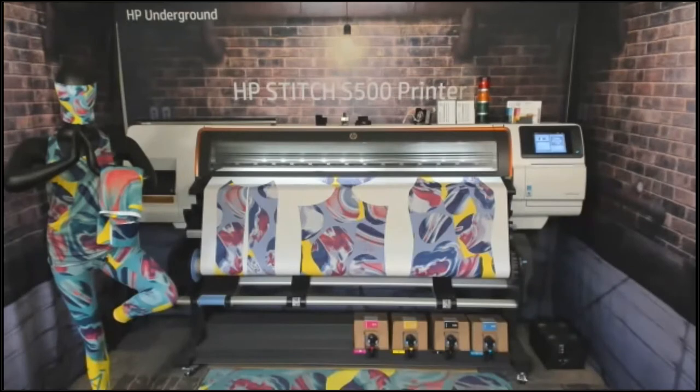Good afternoon and thank you so much for joining us. My name is Malaya here at IT Supplies. I am a textile print specialist, and I want to thank you for joining us as we do an application deep dive on the HP Stitch today. I'm joined by Jeremy Pulcher, an AMS Textile Solution Architect for HP.